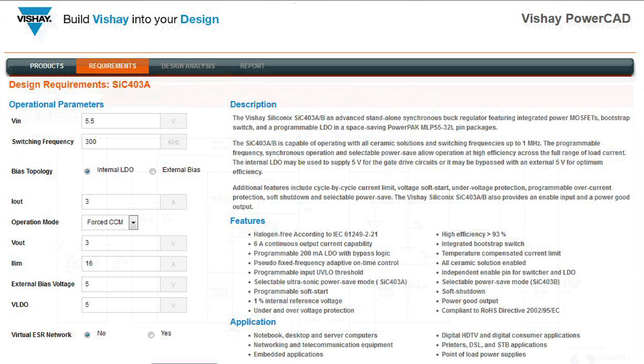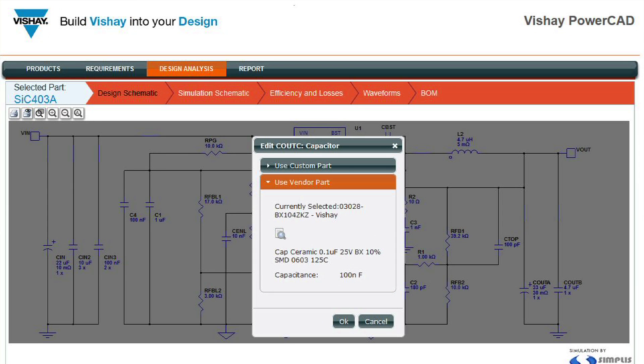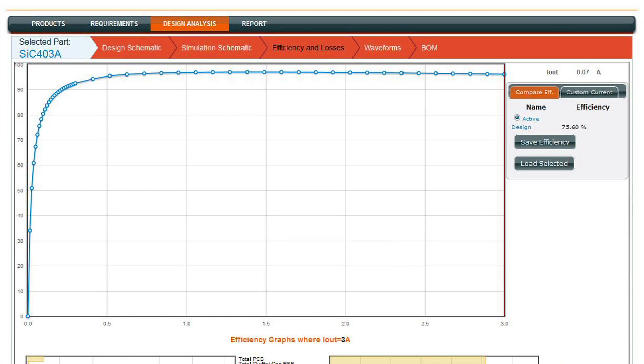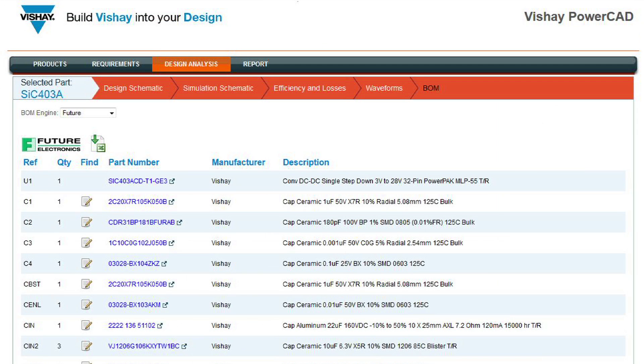Using an intuitive interface, the PowerCAD simulation tool supports both experienced analog and power designers, as well as junior or digital designers with less experience in high power, high frequency, voltage regulator design. Create, customize and test your circuit, then run analysis and finally download a detailed bill of materials.